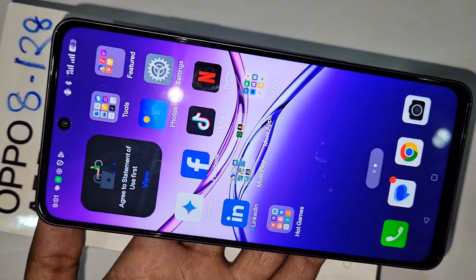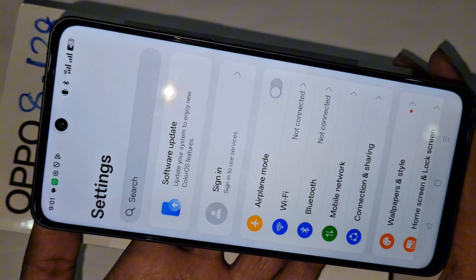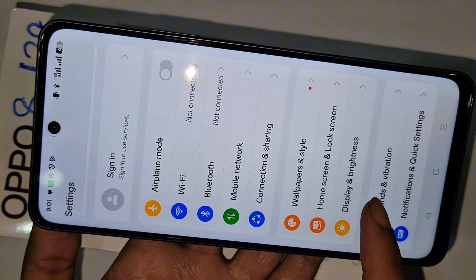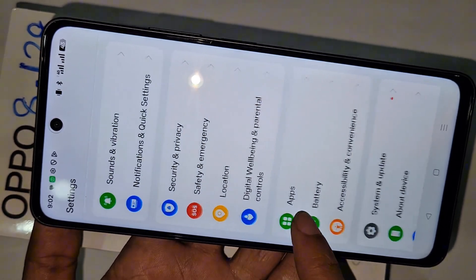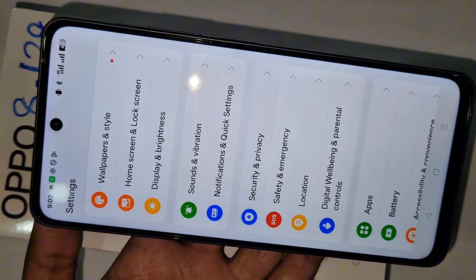First, you have to find the option called Settings. Go to Settings and you can see many options. Scroll down and you can see an option called Security and Privacy. Go to Security and Privacy and you can see many options there.